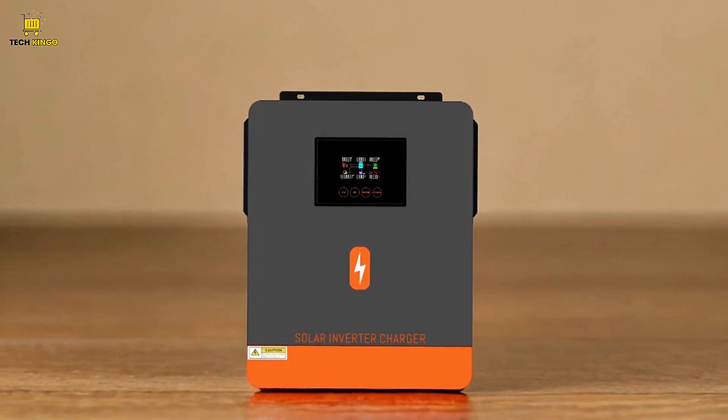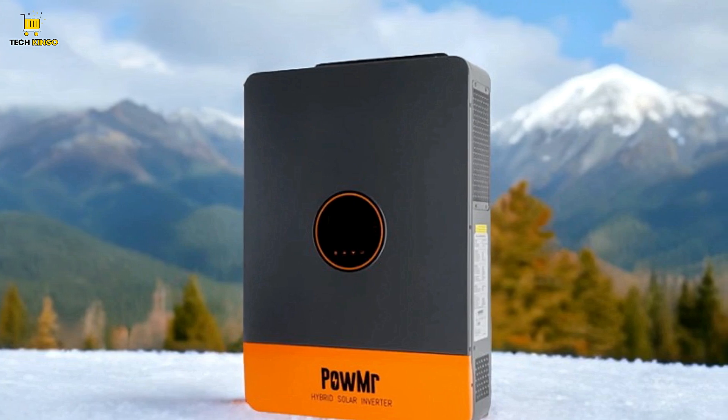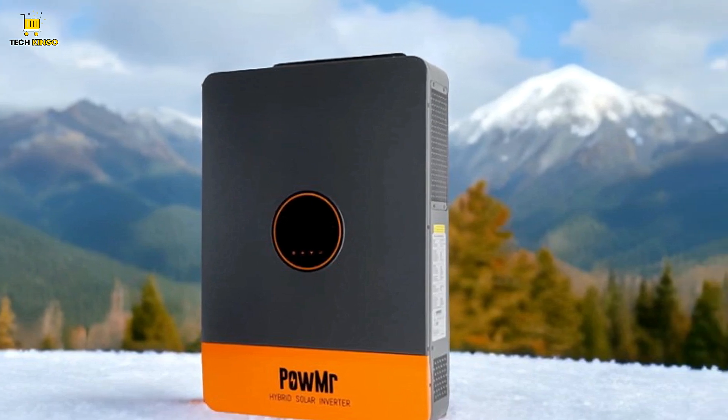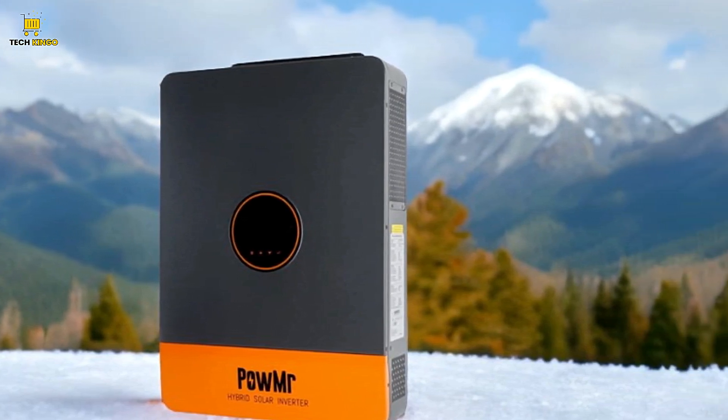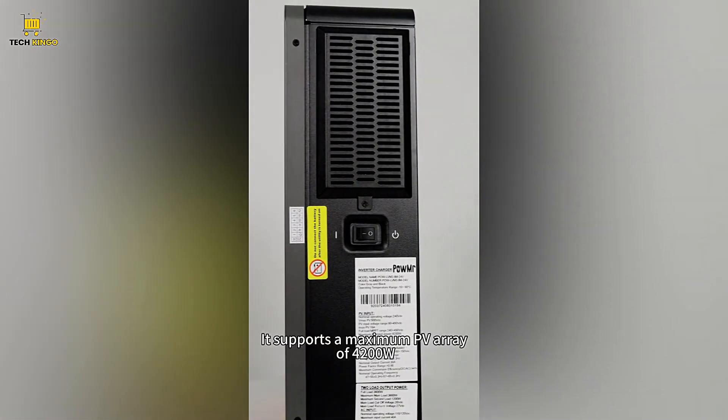Battery Compatibility: This inverter is compatible with a range of 24V and 48V batteries, including AGM, gel, lead-acid, lithium-ion, and LiFePO4 batteries. Its built-in lithium activation ensures the proper functioning of lithium-ion batteries.